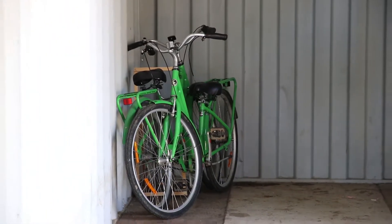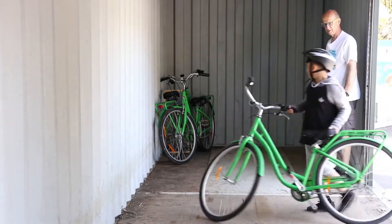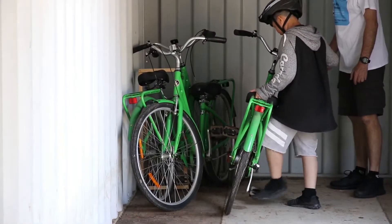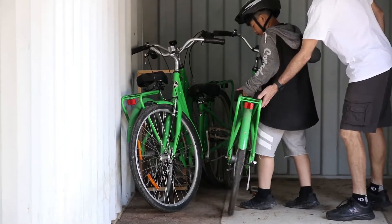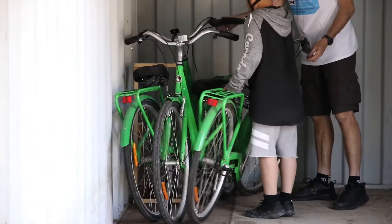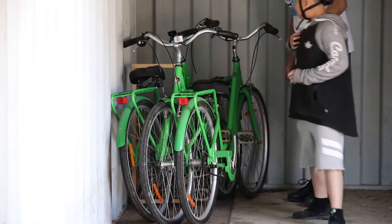Next one please. The pedal has to come too — so which way is the pedal going? Other way around. You have to lift the bike up for a moment, lift the bike up, and then position the pedal. Okay. There you go, that's fine. Next one please.